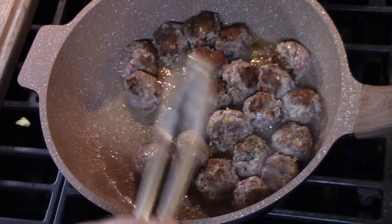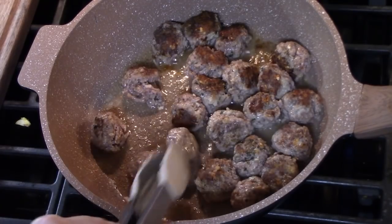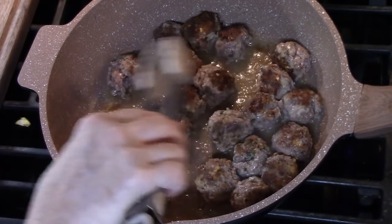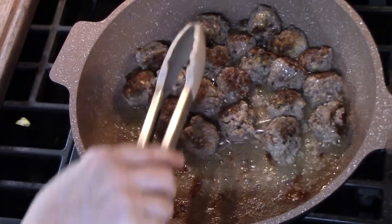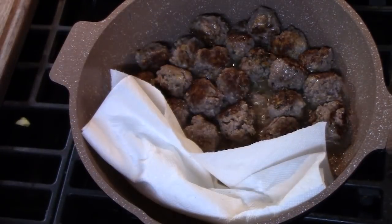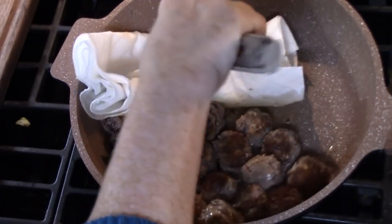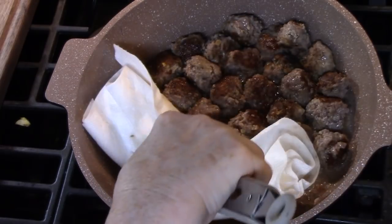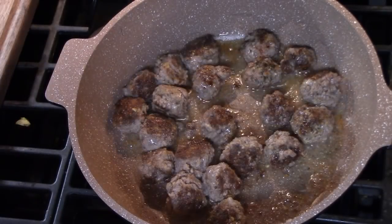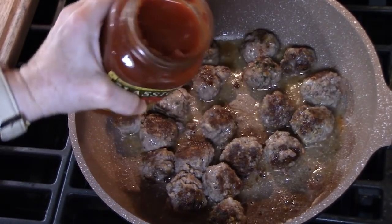We're going to cook them another two to three minutes to get nice and browned on the other side. I'm just rotating them around a little bit so the sides get nice and browned also. We're going to drain the excess grease — I like to use some paper towels. Then I'm going to add one jar, which is 24 ounces of pasta sauce.